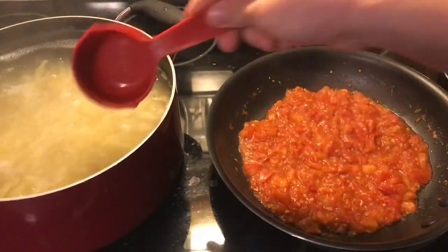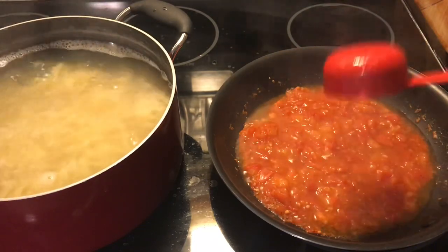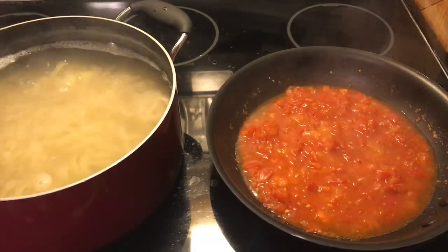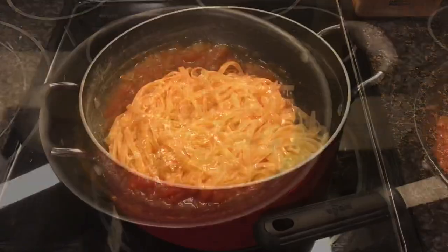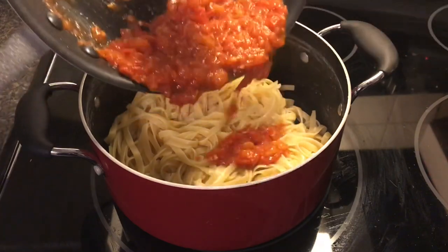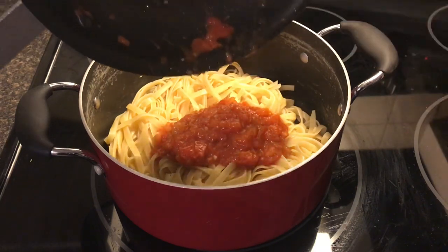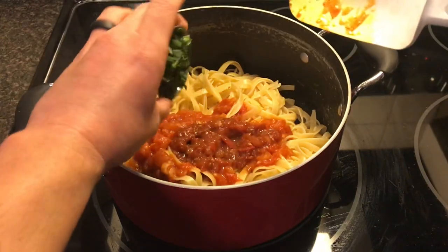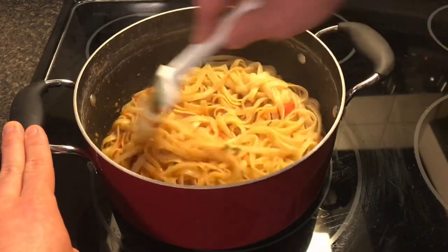Now it's time to strain your pasta. Before you do that, make sure that you reserve a quarter cup of that pasta water and just go ahead and add it to your sauce. What that's going to do is lighten up the sauce a little bit, bring a little extra flavor, and also help the sauce actually adhere to the noodles a little better. So your sauce is done and your pasta is strained. You're going to go ahead and throw the sauce into the pot with the noodles. Something I did off camera — I forgot to put the red wine in, so I added it in. Don't worry, it's there. Now take the basil chiffonade and go ahead and dump that in and just stir it up. And this dish is done.